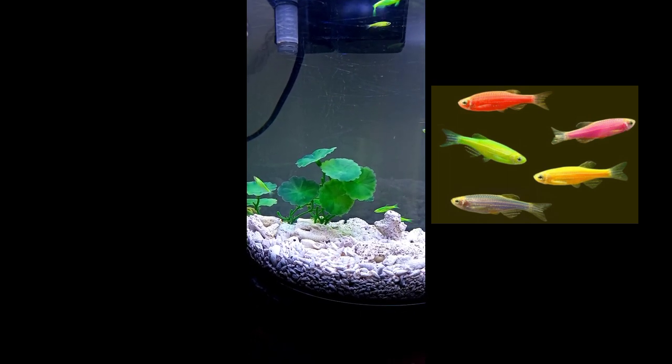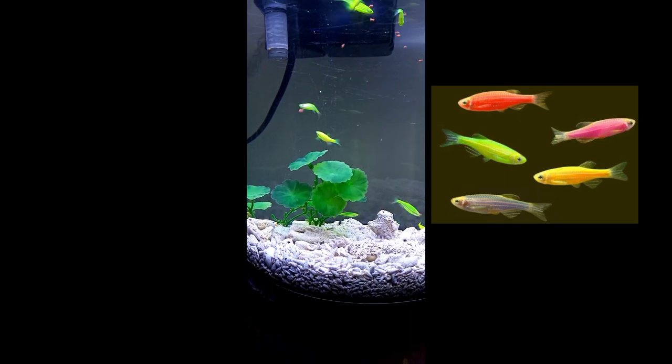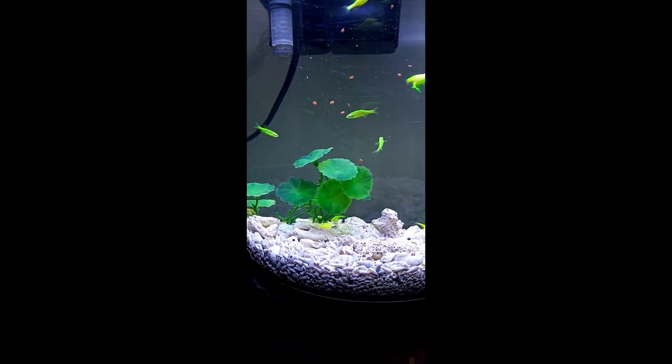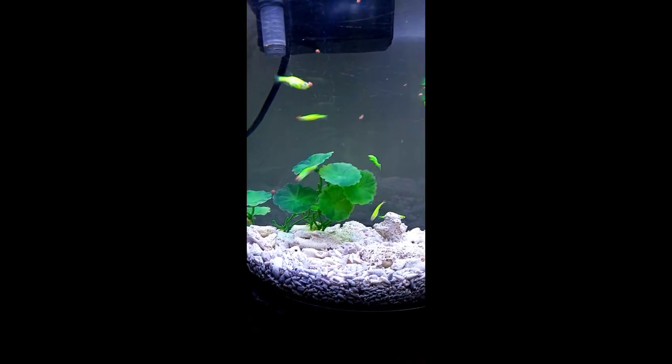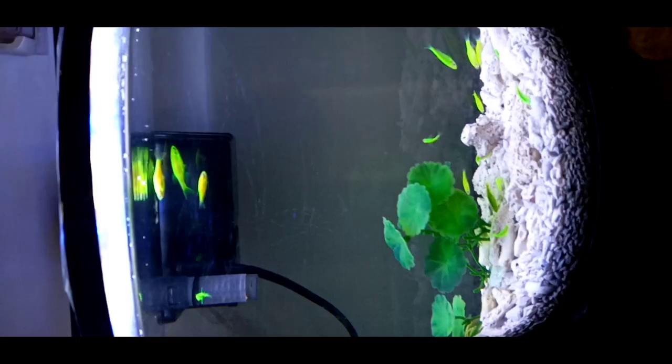The GloFish comes in several colors: red, starfire red, electric green, cosmic blue, and moonrise pink. For water conditions, it thrives at 16 to 34 degrees Celsius.